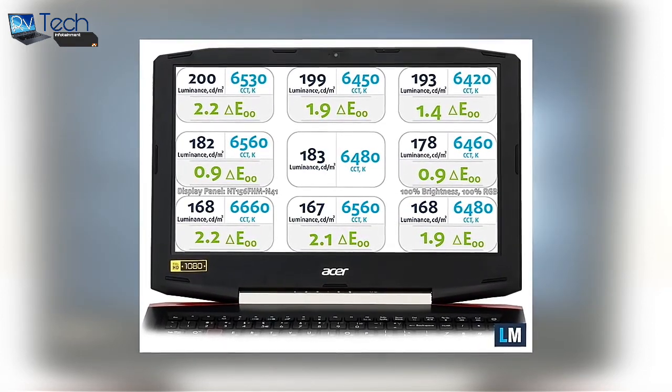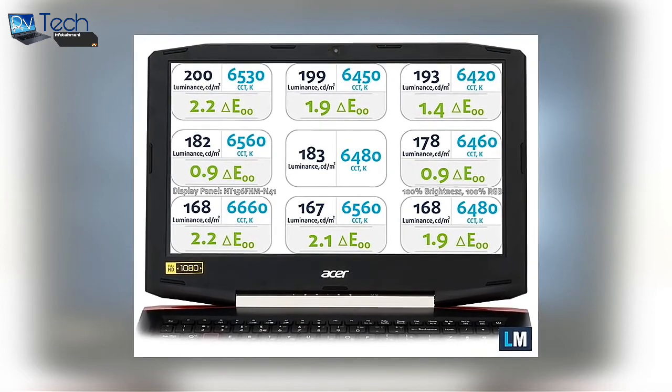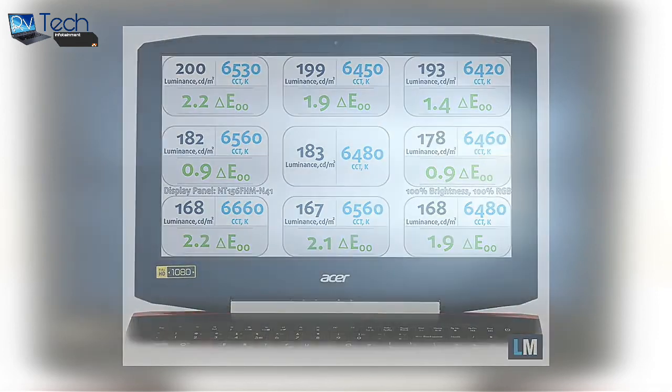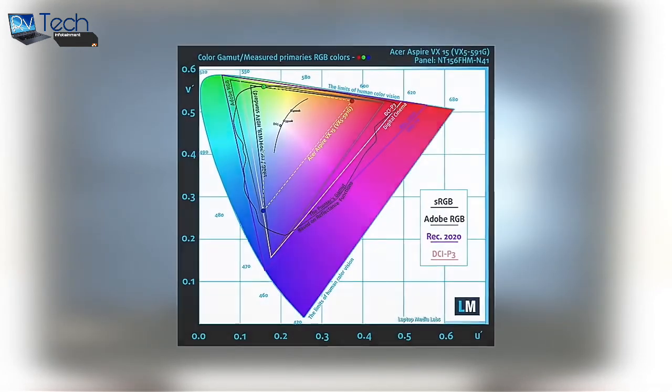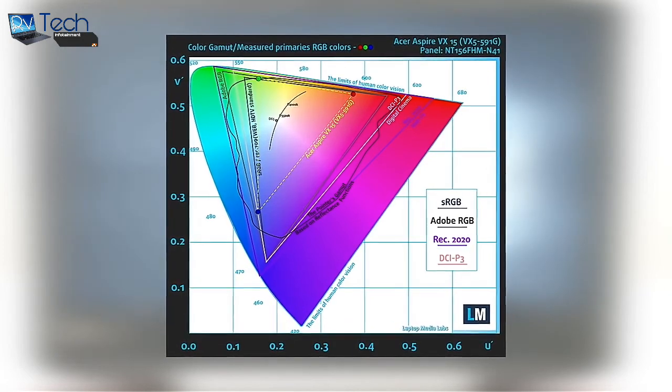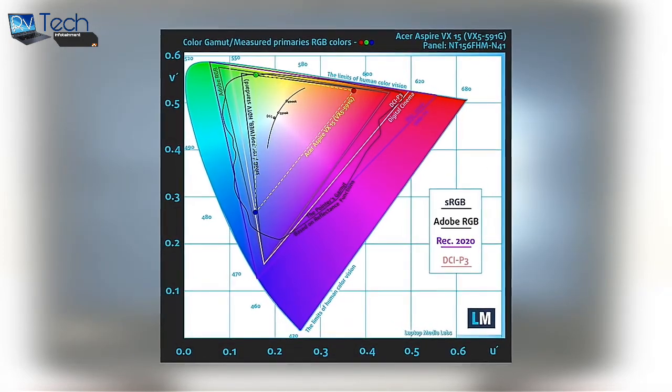The color temperature is 6500K and perfectly aligns with the standard, meaning the color deviation across the surface is pretty negligible. During testing we determined that the display covers just 50% of the sRGB gamut, which means that half of the colors on your screen will be missing.